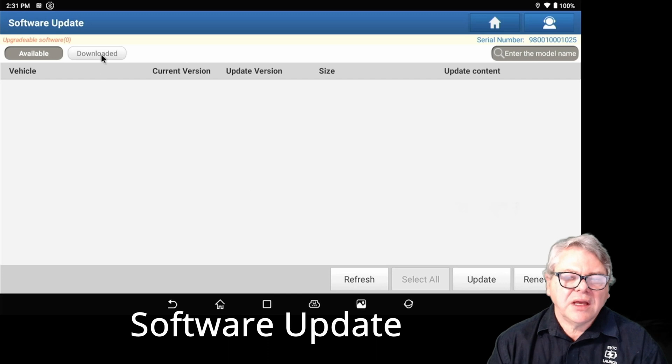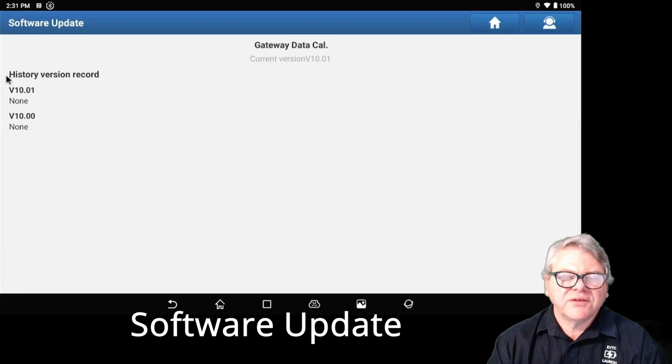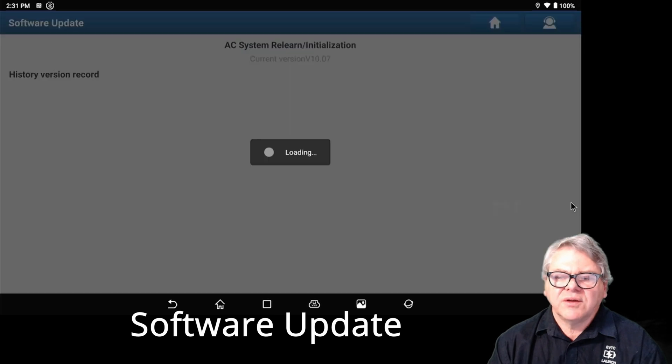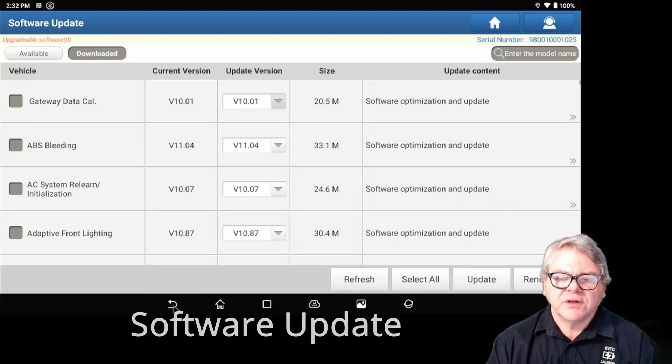In the download area, you can click the small arrow at the end of a version entry and it will give you information about that version — what's been done in that software update. This is useful if you want to see what's changed or been updated in that particular version.